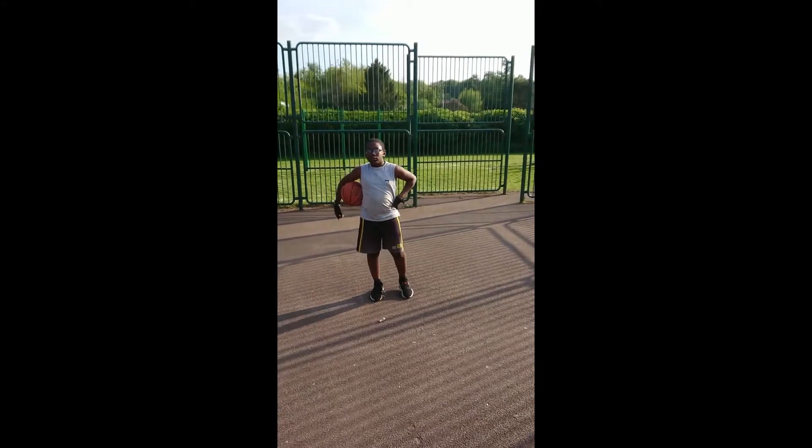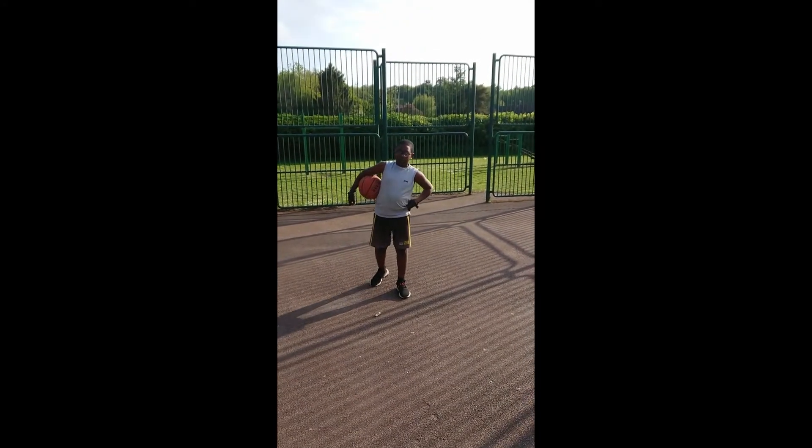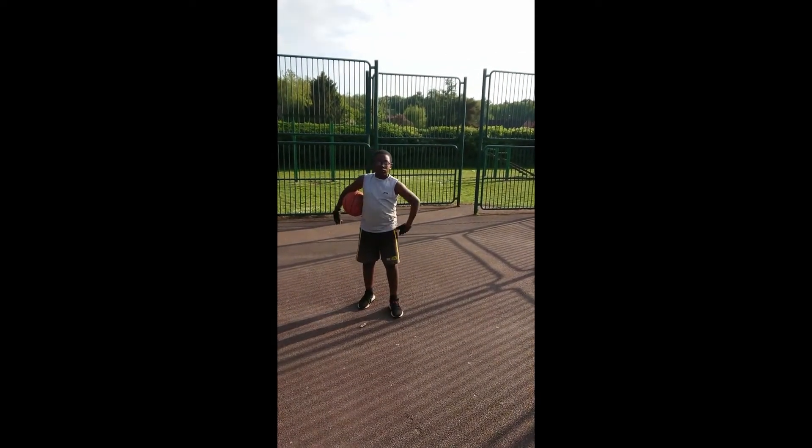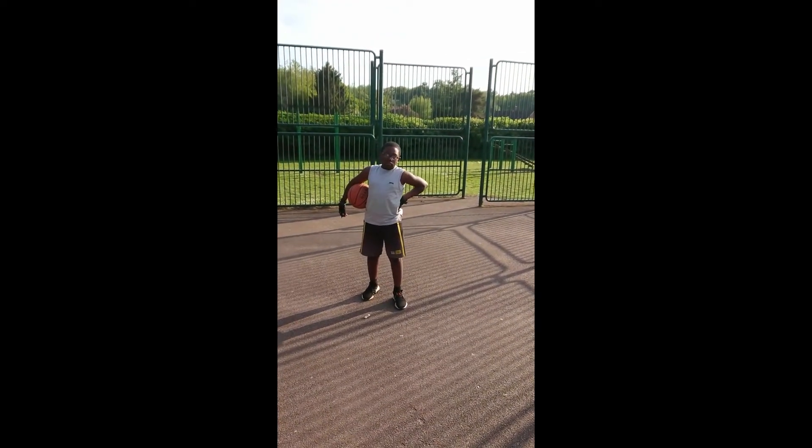What's up b-ballers, we're back — week number three challenge, mini b-ballers, under 10s, under 12s, let's get it. This week we're back with MJ, and we're gonna combine multiple different movements here.